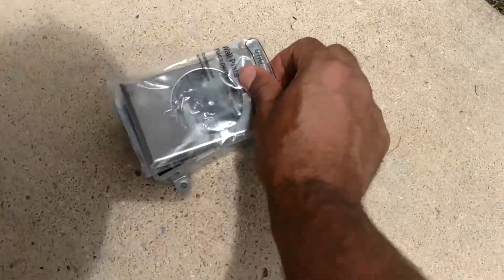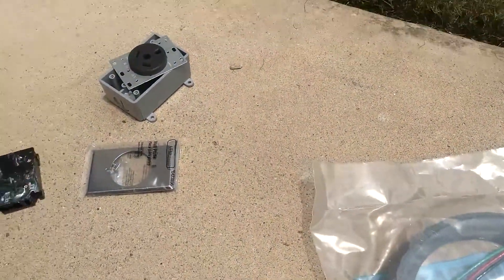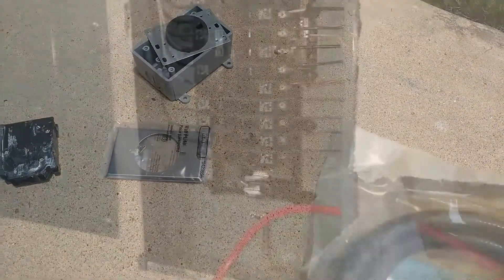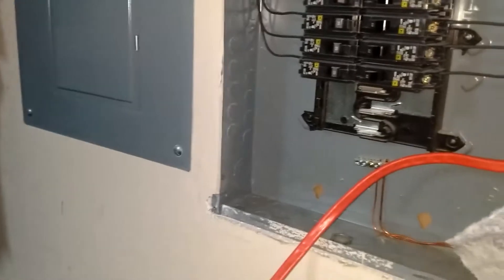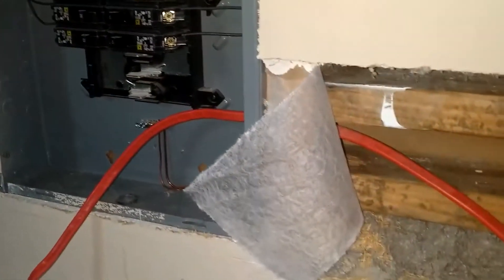A plate is going to go over like that. I would recommend if you're going to do something like this, probably have an electrician do it. It's starting to be roughed in — we'll run it in. I'll put the Square D fuse right there, the 30-amp, running out through the box.